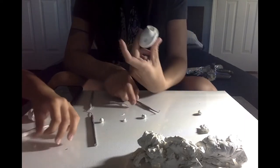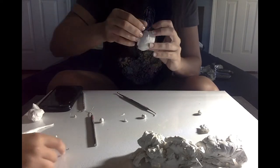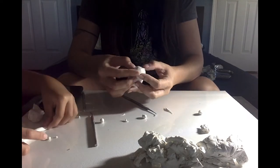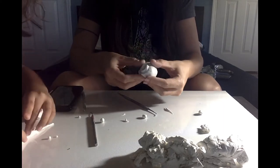Now I'm making the holes for the eyes a lot bigger and adding some eyelids. You want to blend the top of the eyelids and all around onto the face, and try to keep it as smooth as you can.